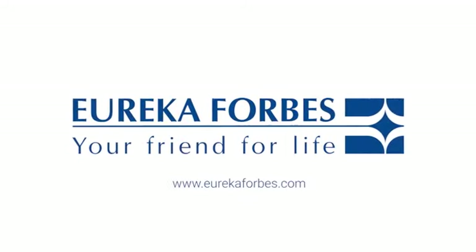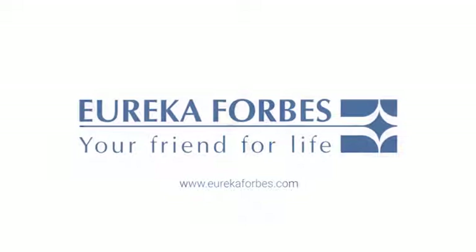Let's make cleaning hassle-free. Eureka Forbes — your friend for life.